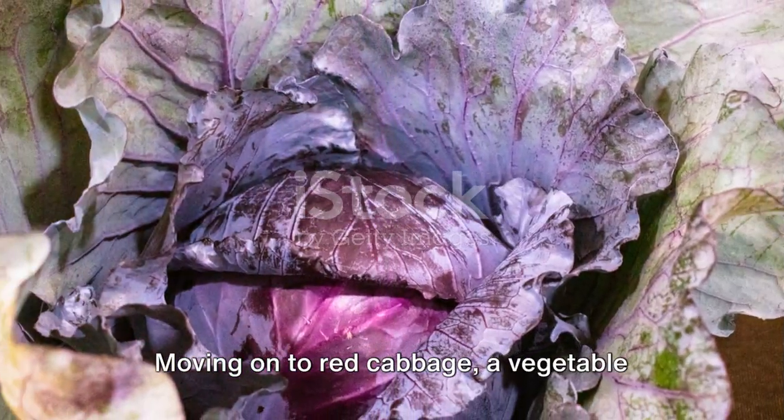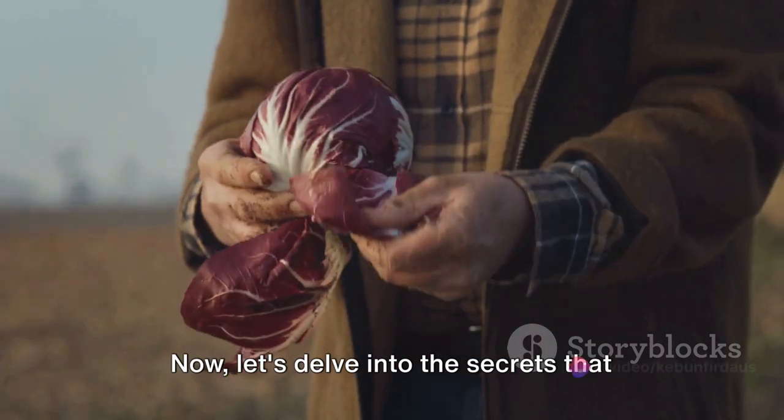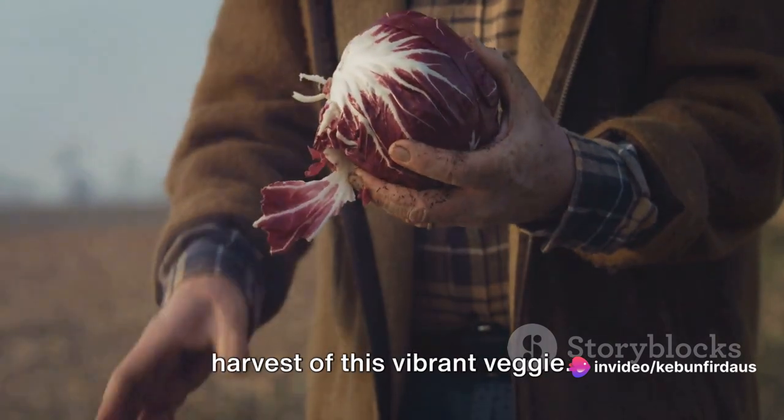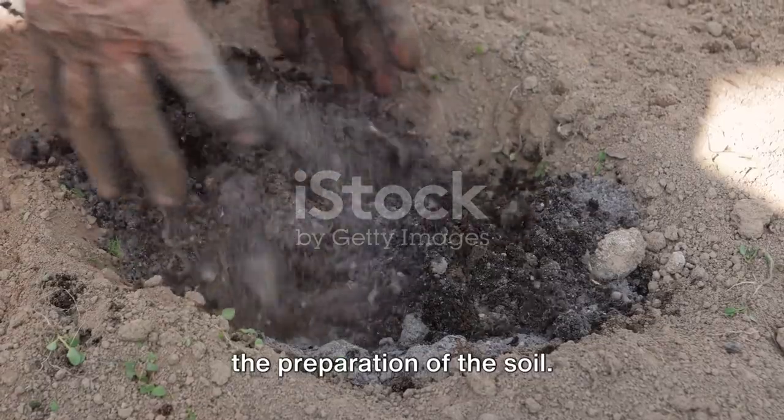Moving on to red cabbage, a vegetable that thrives in cooler temperatures. Now let's delve into the secrets that will help you cultivate a bountiful harvest of this vibrant veggie. The journey to a high yield begins with the preparation of the soil.